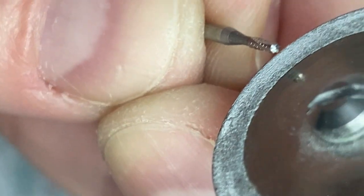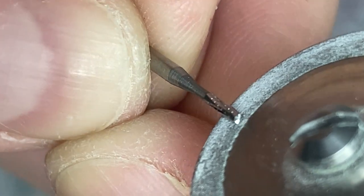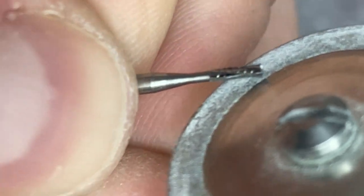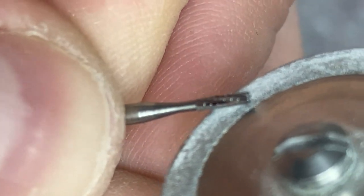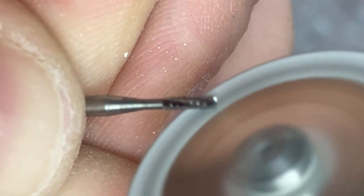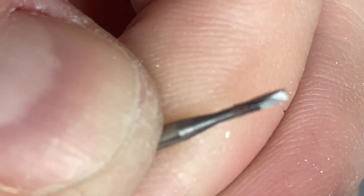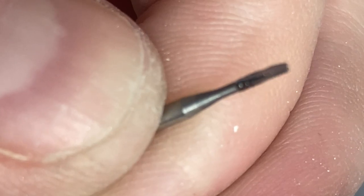You just need an old diamond disk — this one has been used to cut models. Take the burr, hold it, and put it on the disk, holding it on the side like this.